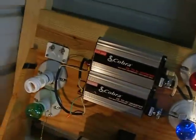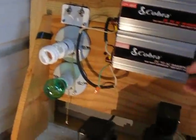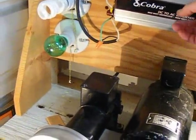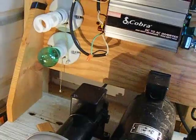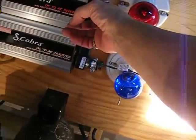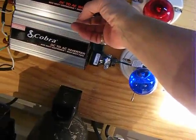And then our fifth generator. Let's check and see if the power will come on to our incandescent light bulbs. So the blue light and the string of Christmas lights came on. We're going to cut those back off and cut the incandescent light bulbs on, the others.